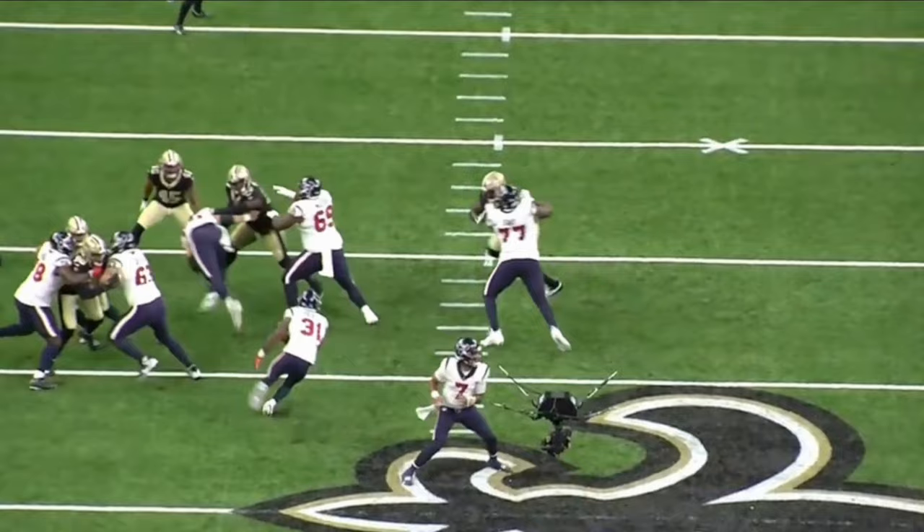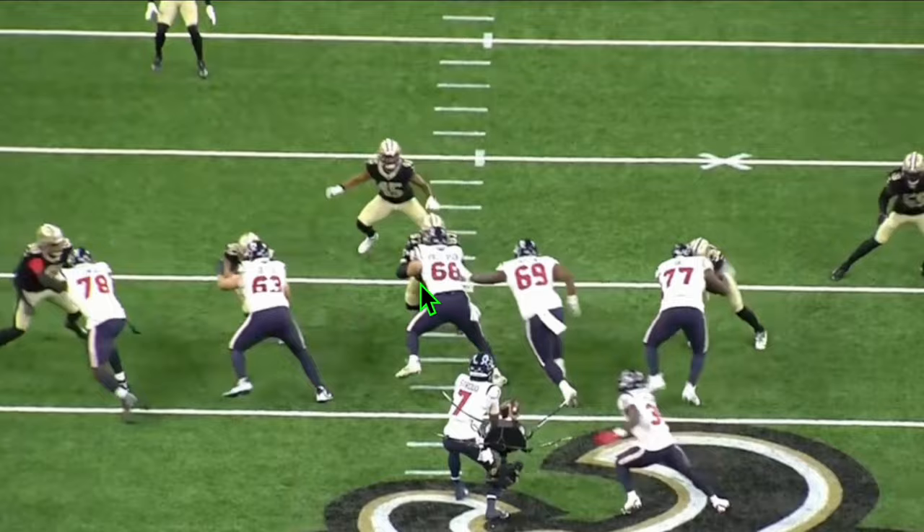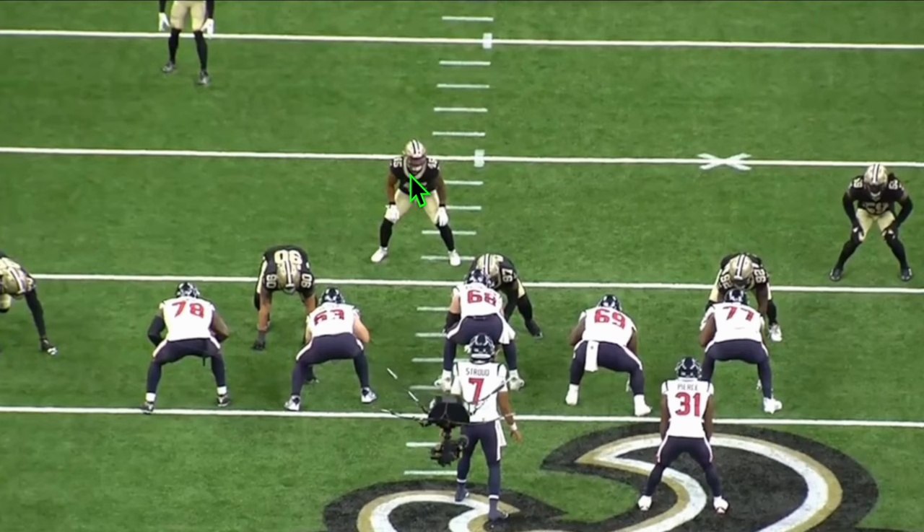Let's watch him get that get-off. Look at that displacement at the point of attack by Mason — I love the effort and the energy. He completely shields him off, does a great job. You can look at the impact he helps cause, because look at the center go flying here. Not ideal from 68 — keep your feet. But Shaq Mason, that's a really nice job: coming off, getting downhill, delivering a blow.